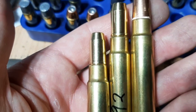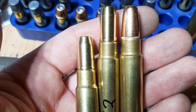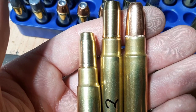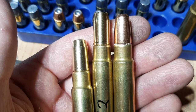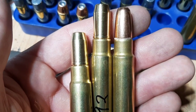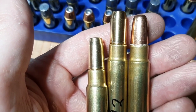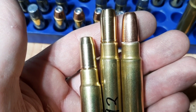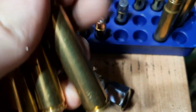I normally don't roll crimp dangerous game ammo if I'm just having fun at the range, zeroing my scope, practicing — I usually don't roll crimp. And I've never had any issues with dangerous game ammo that hasn't been crimped. I've been shooting my .416 Ruger for a few years now, put a couple hundred rounds through it, and I've never had any issues with bullets moving from recoil.